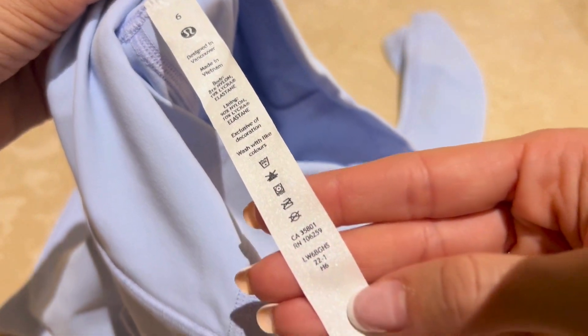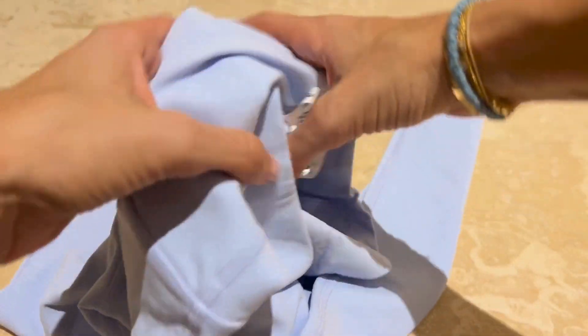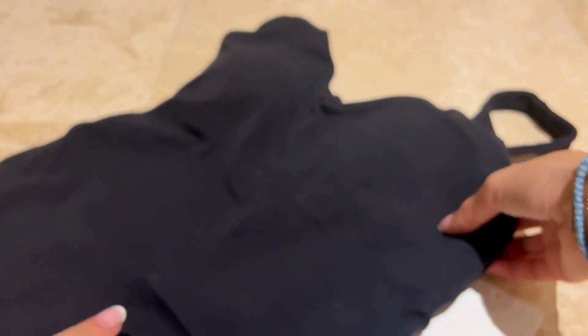It does feel just ever so slightly thicker and can be a little uncomfortable at times, especially in a warm environment, so keep that in mind. I did stick with my typical size of a 6 in Lululemon, which corresponds to about a 0, 2, or 26 in normal sizing.